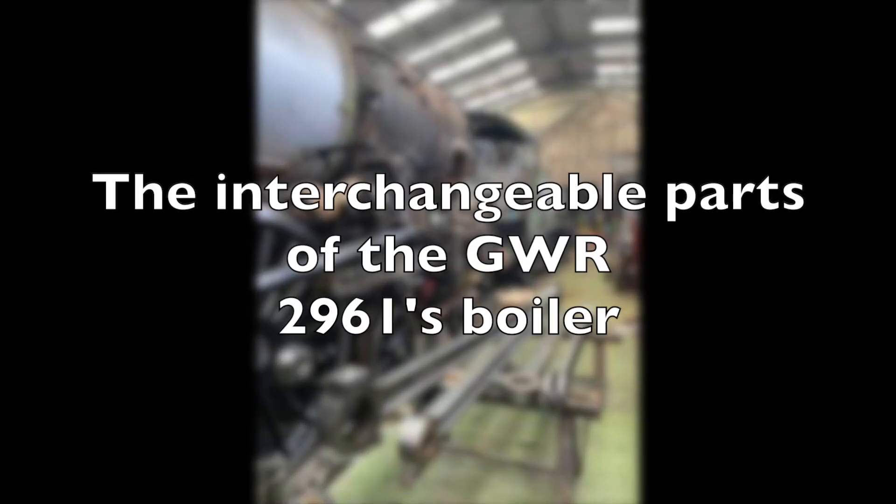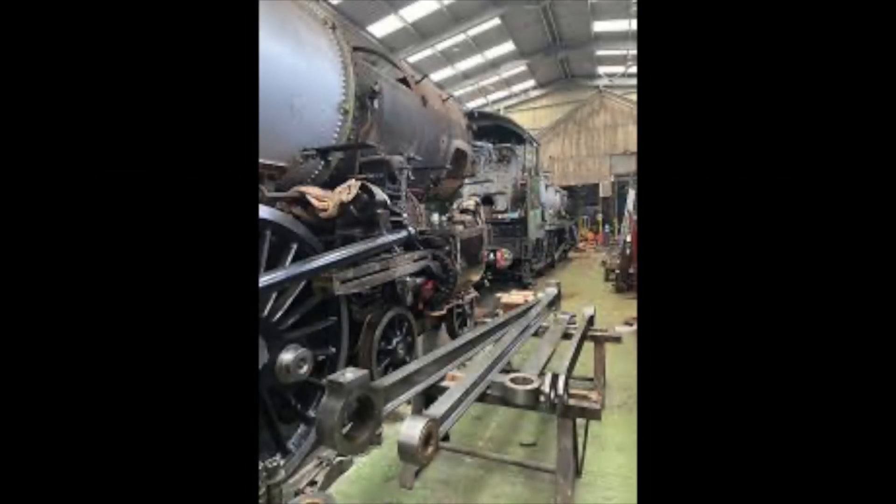In the UK, once every 10 years, all steam engines must go through a standard overhaul in order to operate. During this downtime,